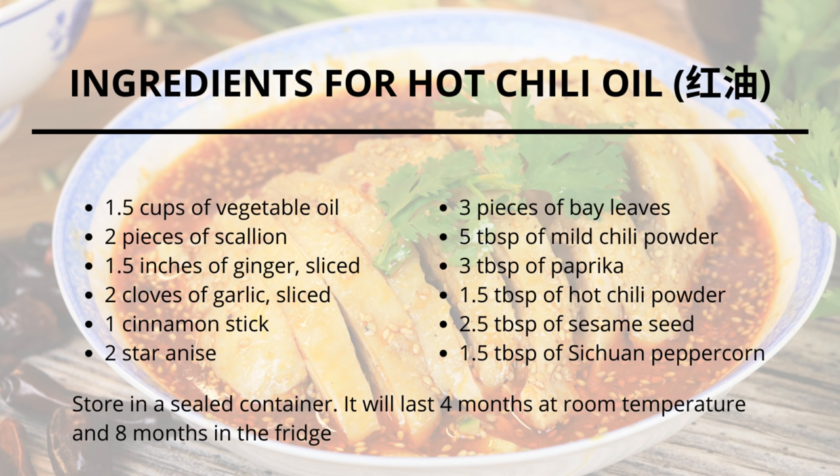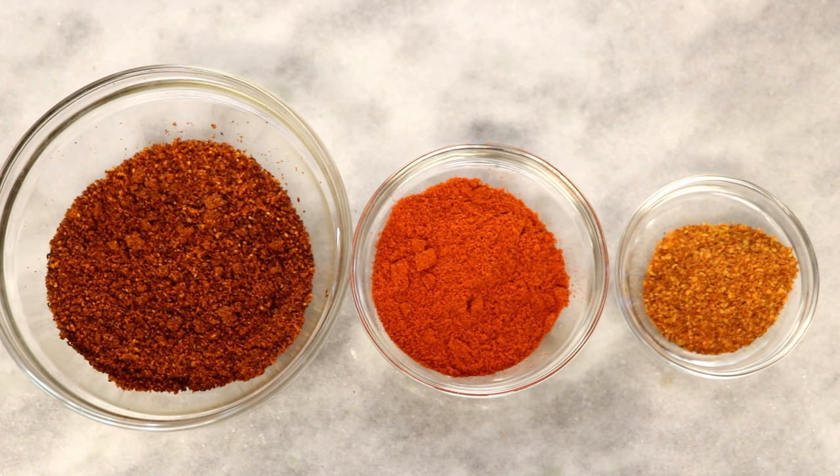Let's start by making the hot chili oil. This is one of the must-have pantry essentials in Sichuan cuisine and it's easy to make. I always like to combine several kinds of chili powder to find the balance between the taste, the color, and the heat.